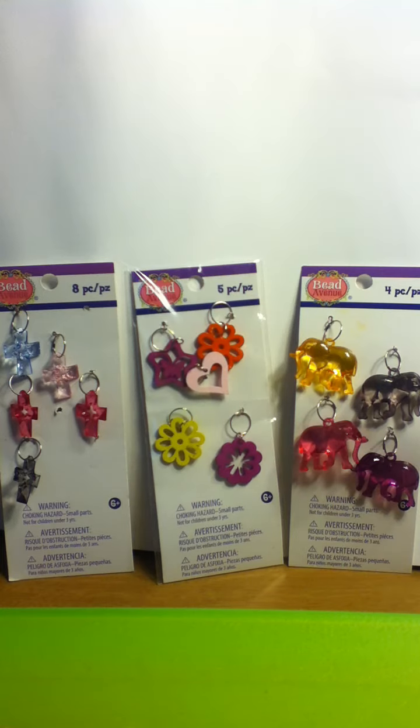The one in the middle has three flowers, a heart charm, and a butterfly and a star charm. They're all very pretty colors, and over here we have some elephants — there's a pink one, a purple one, a blackish sort of gray, and that yellow one.